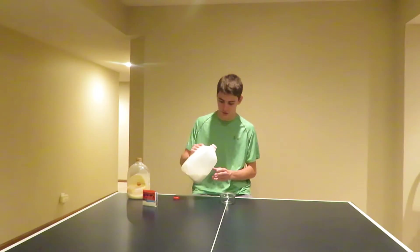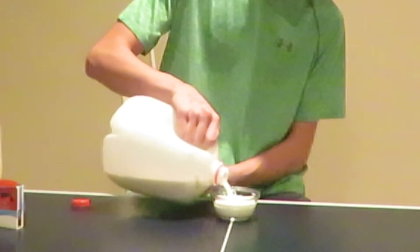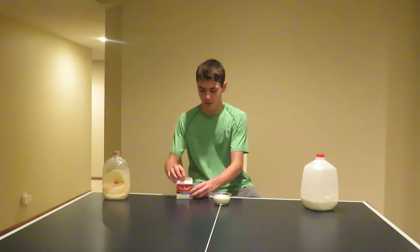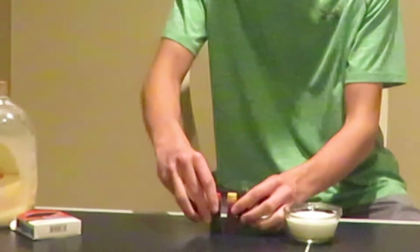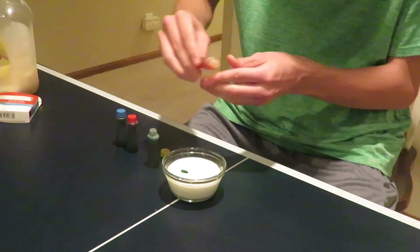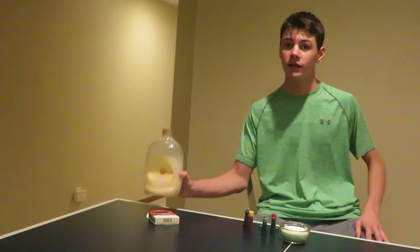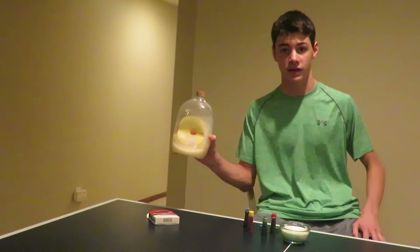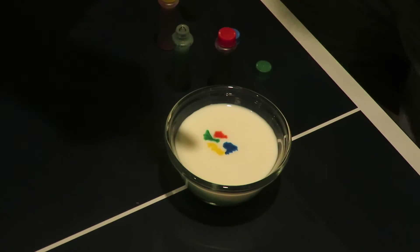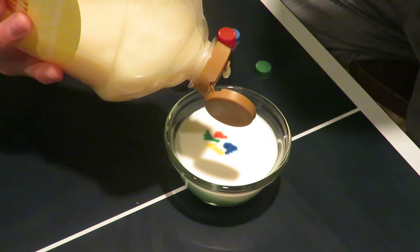For this first step of the experiment, you're going to take some of this milk and pour it right in your dish. For the next step, you want an assortment of food colors — just take a little bit of each of them and put it right in your milk. Now for this last step, you're going to use dish soap. Take some and pour it right in your milk, right on top of the food coloring.